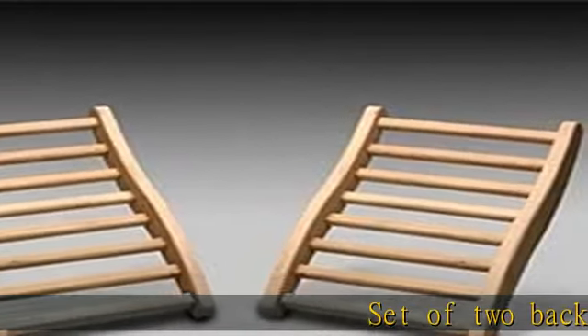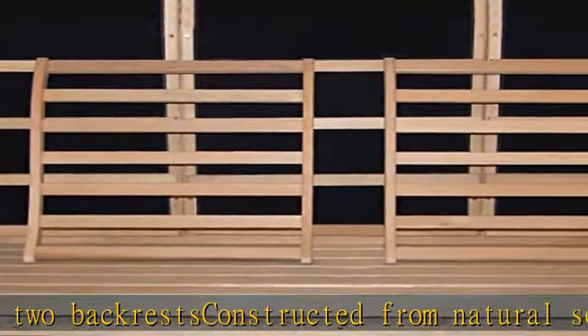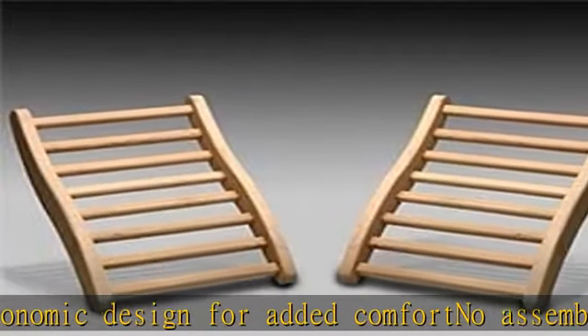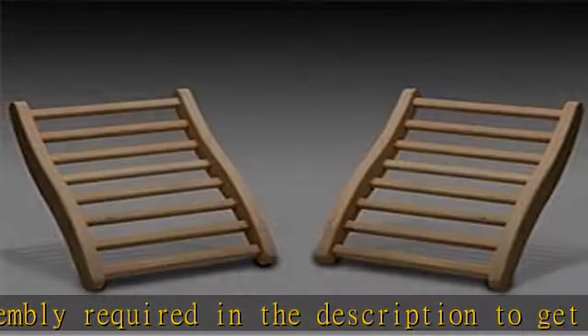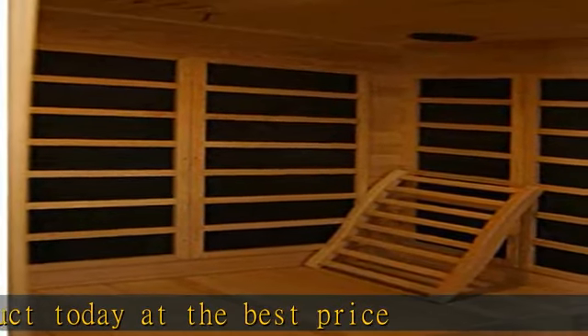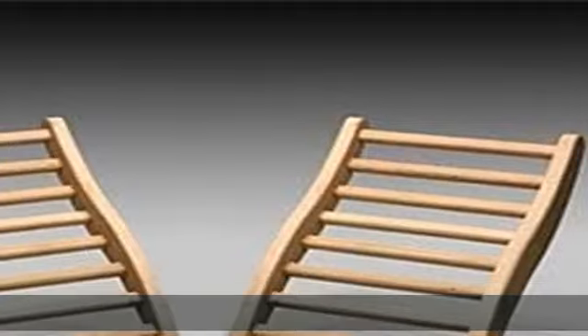Set of two backrests constructed from Natural Solid Canadian Hemlock Wood. Ergonomic design for added comfort. No assembly required. Check the description to get this product today at the best price.